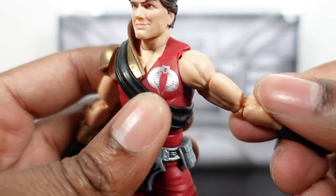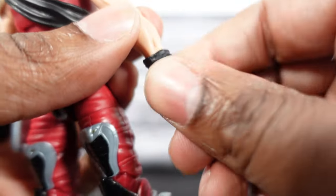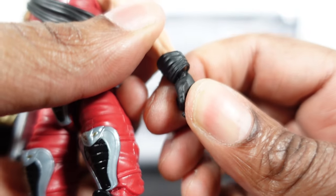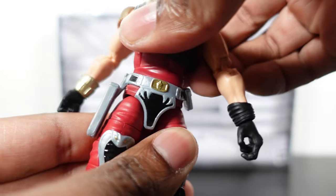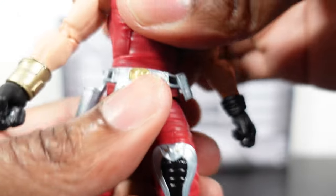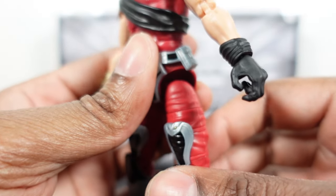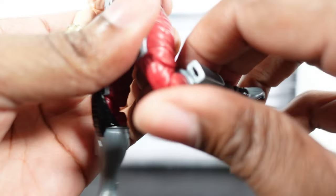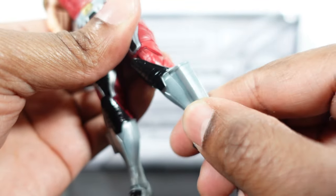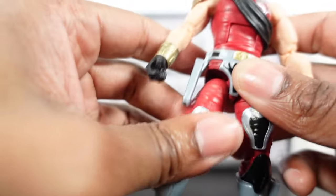Bicep turn, double-jointed elbows, twist and hinge at the wrist. Nice ab crunch, solid torso twist, legs go out with drop hinge, thigh twist, double-jointed knees, twist at the top of the boot, and rockers and pivots on the feet. Solid articulation across the board.